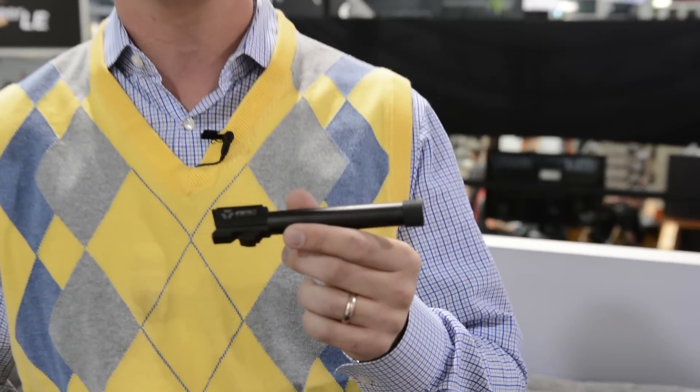Hey guys, I'm Mike Murs with Advanced Armament Corporation and I'd like to tell you about Advanced Armament threaded barrels today. The threaded barrels that we offer are in a myriad of calibers and host pistols.